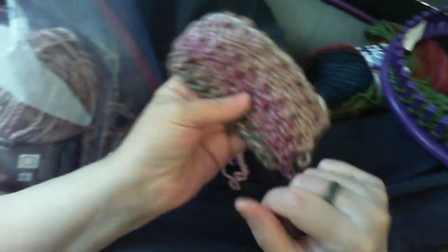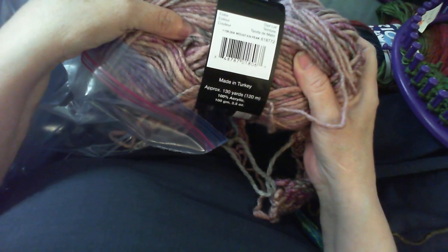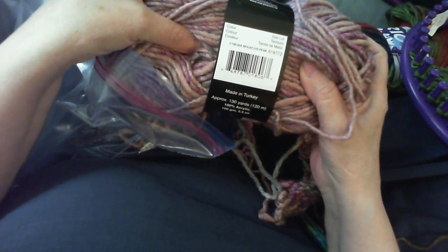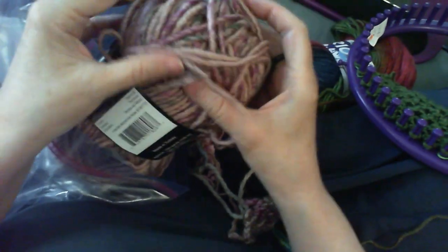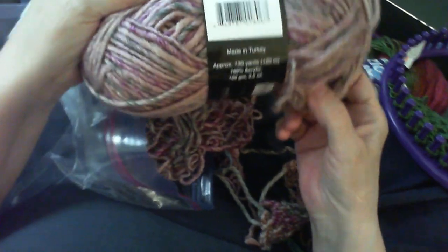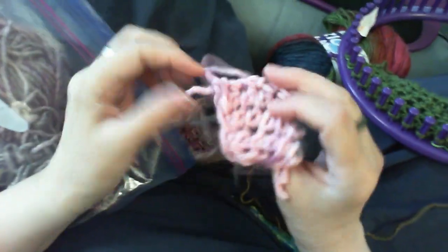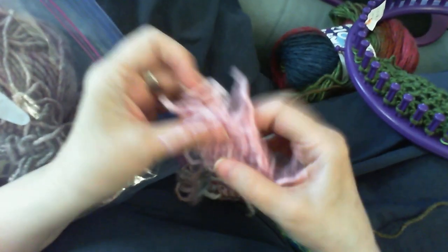I really like the way it looks in this yarn — it's an Aspen yarn, a Mary Maxim yarn, and the color is Mountain Peak. It's a number five bulky, just like the other one, but this one is 100% acrylic. However, it has the feeling of wool and I quite like it.